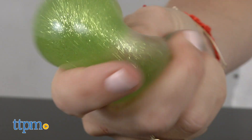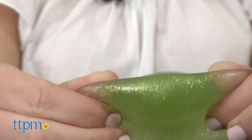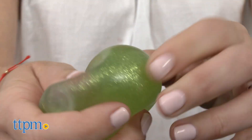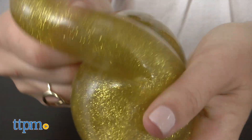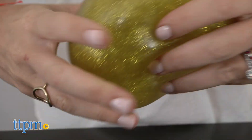Kids who love playing with slime — and what kid doesn't — will love these slimy balls. They look and feel really cool and may even help relieve stress. There are two different sizes and a bunch of colors to choose from, and we have a 2-inch green one and a 5-inch gold one here today. Each is sold separately and offers simple fun at home or on the go.